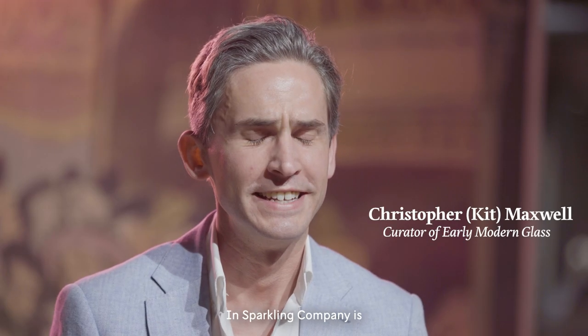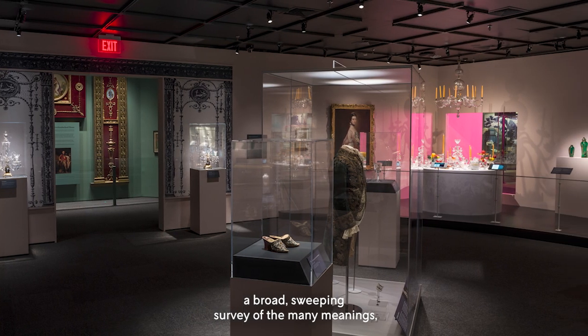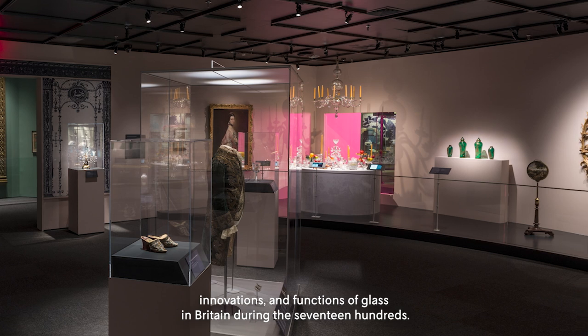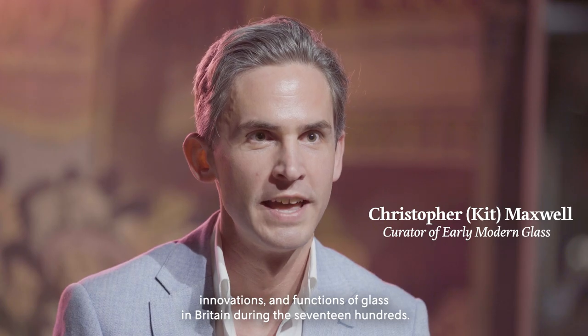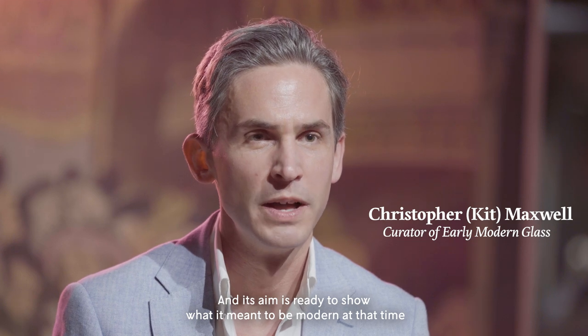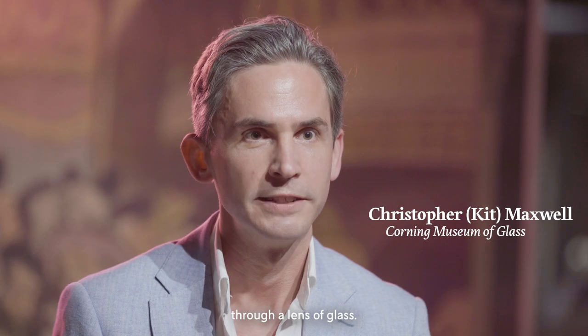The Sparkling Company is a broad sweeping survey of the many meanings, innovations, and functions of glass in Britain during the 1700s, and its aim is really to show what it meant to be modern at that time through the lens of glass.